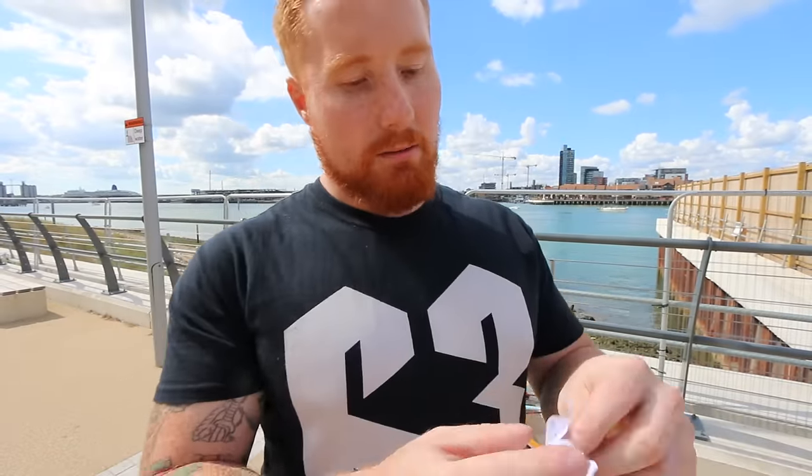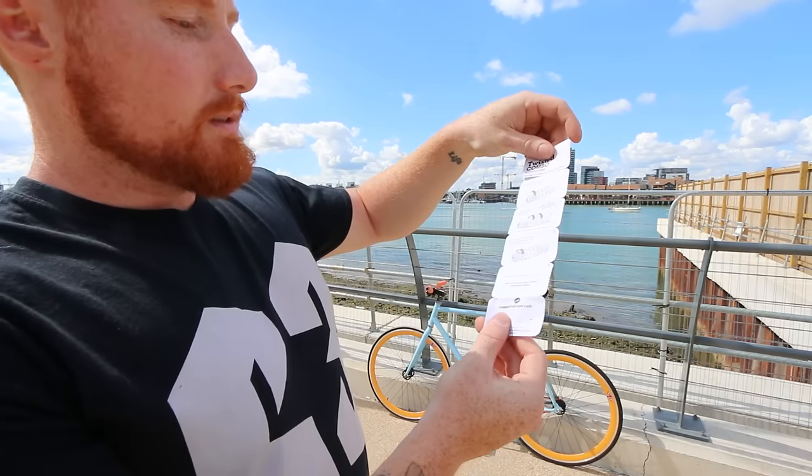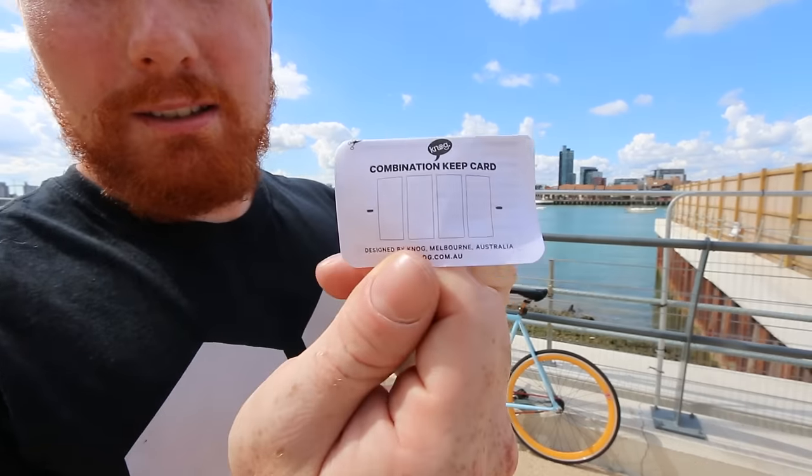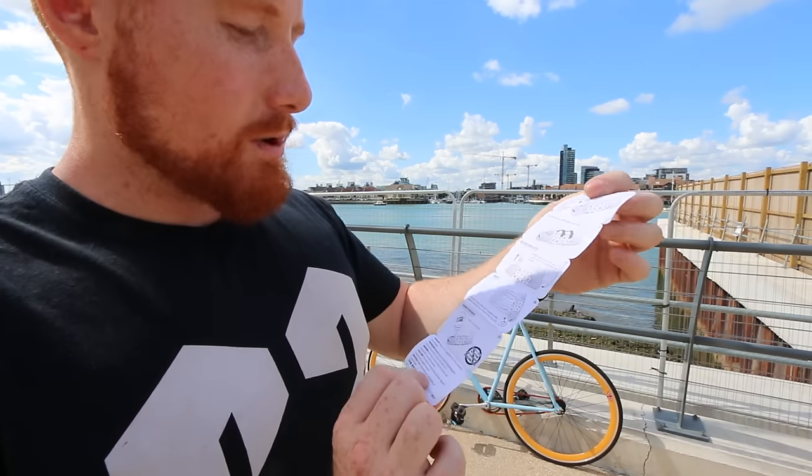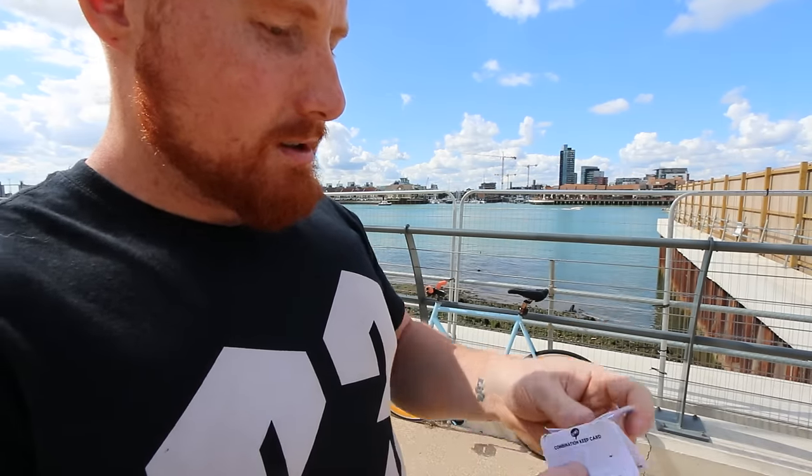As I mentioned, it comes with this great little leaflet to show you how to set it up. It even has a section where, if you forget your code, you can write it down. Brilliant.